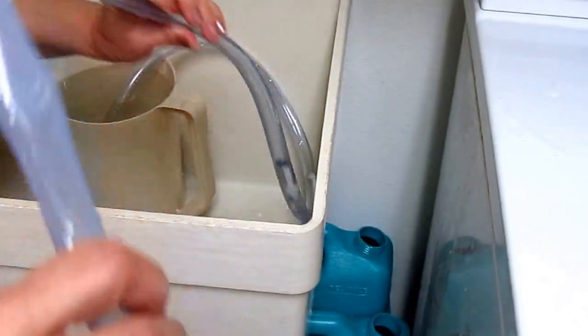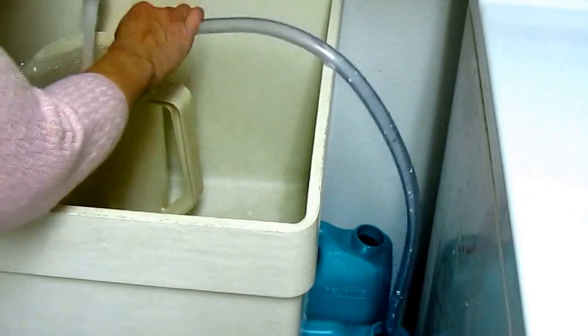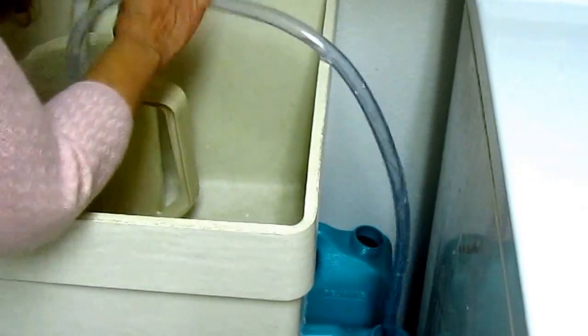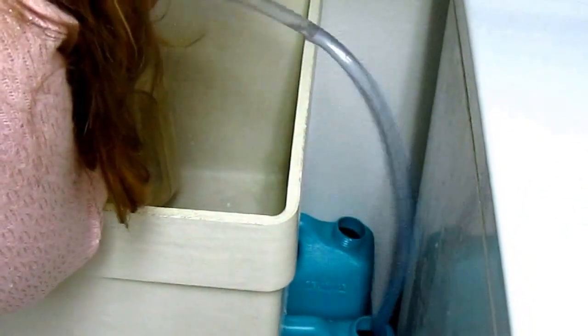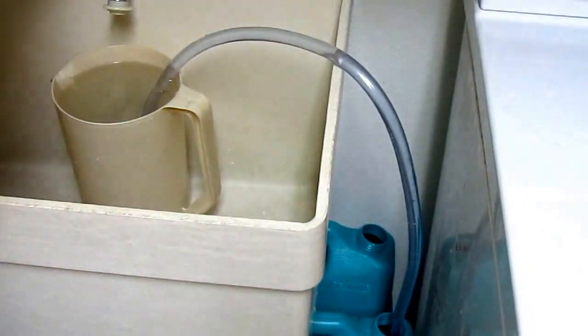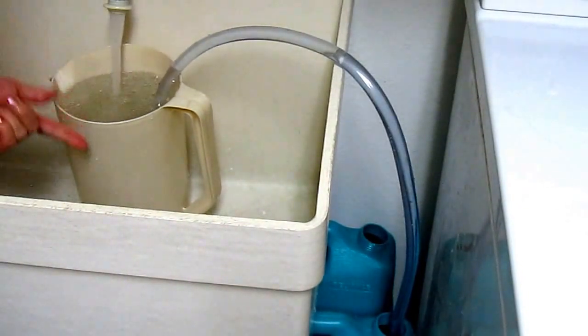I uncoiled the jiggler hose and put it down into each container, then I put my pitcher in here to catch the water and started shaking it. It's filling up, and I can just keep the faucet on.